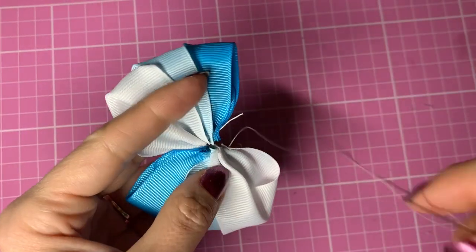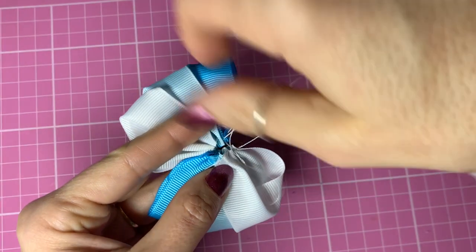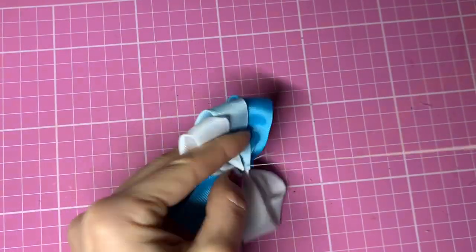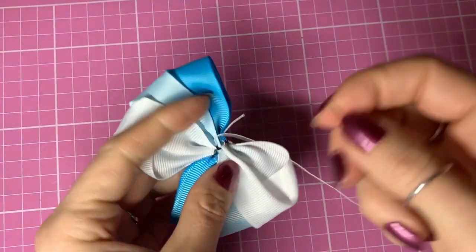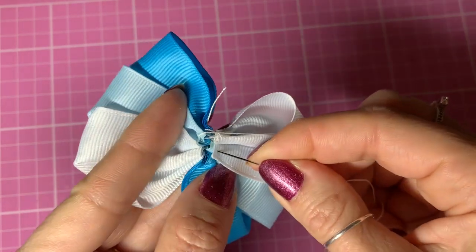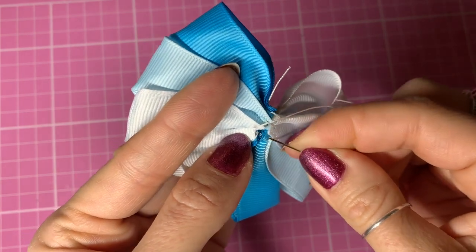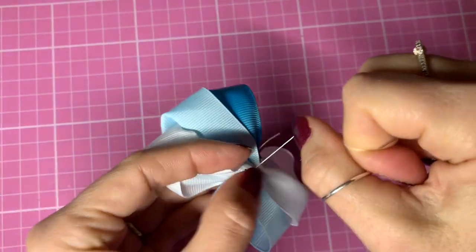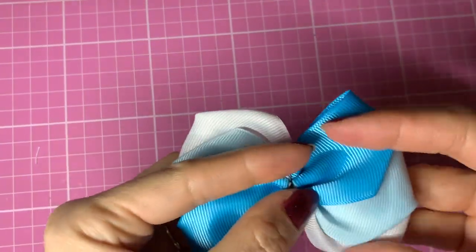I'm going to flip it over and then start bringing the two halves together by going in one half and out through the other, closing those two halves together. On the last stitch, I'm going to go in, and in this loop go in once, twice, pull that tight to form a knot. Cut off those ends of ribbon. And that is your top half of your bow complete.